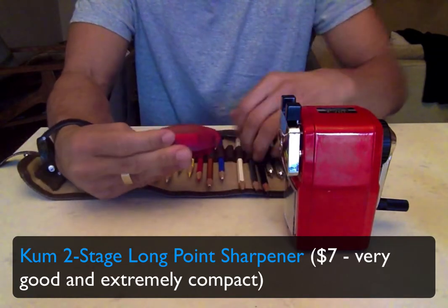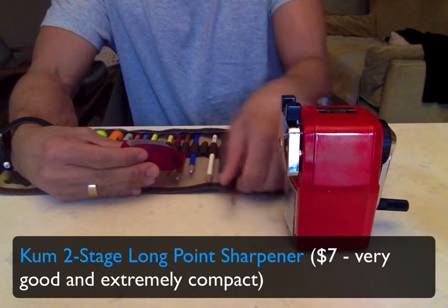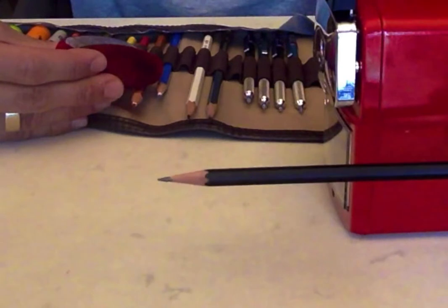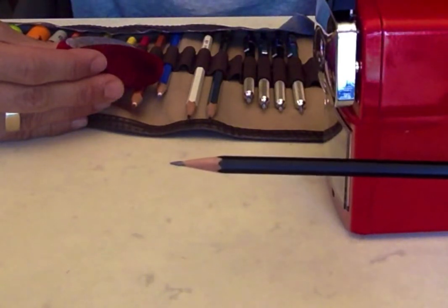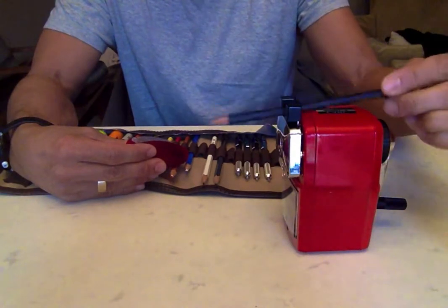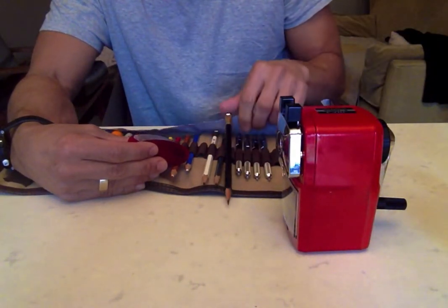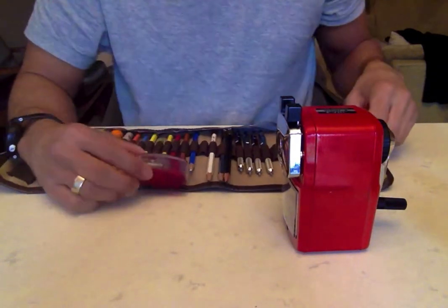I've recently been using this specifically to obtain a long point on my Blackwing pencils — you can kind of see right there, it tapers to a nice long point. However, the Carl duplicates that effect with actually no mistakes. I'm going to show that to you right now.